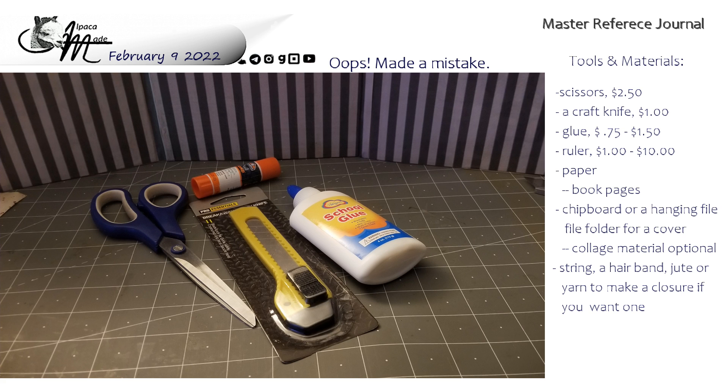The tool list is still the same. You can pause and screenshot this tool and material list and pick up whatever you don't have. Everything that I listed a price for, I went to the dollar store last night — the black and yellow dollar store. Nobody's paying me, so I'm not naming any names. But you can go to any dollar store, Walmart, or wherever your favorite place is.